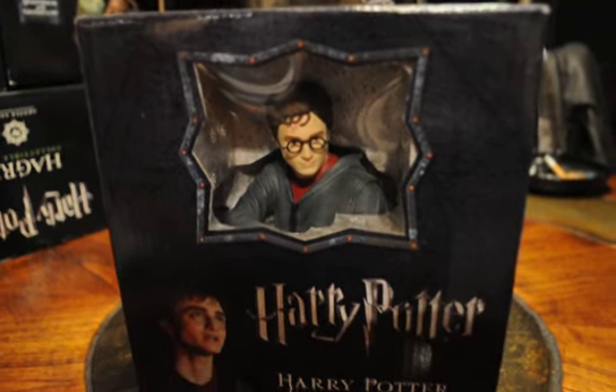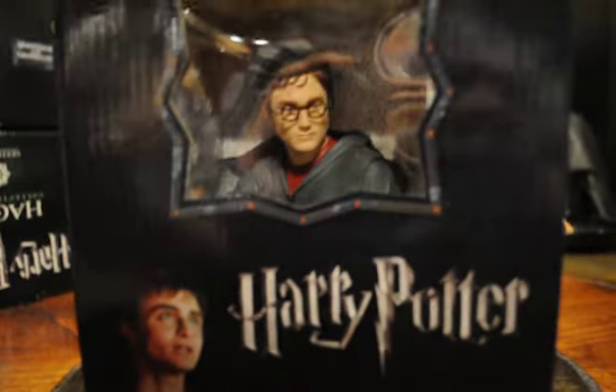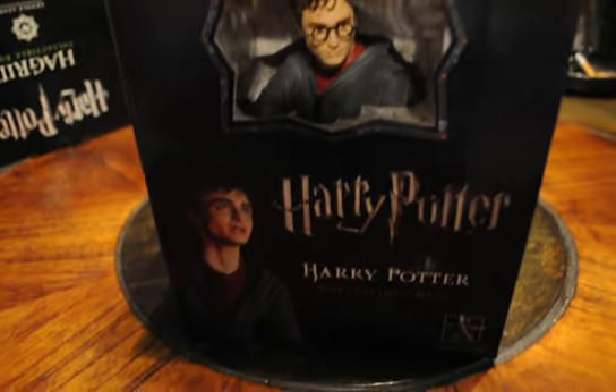Hello everyone. Today I've got a product review of the Harry Potter Gentle Giant bust. This is the Order of the Phoenix Harry — this is the second Harry they came out with. The first one was in school robes, and then the third was a Quidditch Harry.